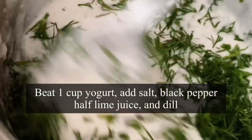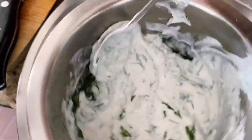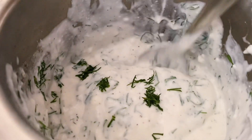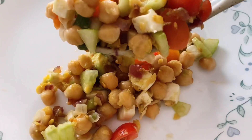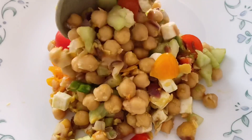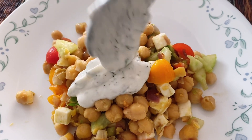In the meantime, I'm also making a dill yogurt sauce to go along with this chickpea salad. Take 4 to 5 tablespoons of any yogurt — Greek yogurt or vegan yogurt — add a bit of salt, black pepper, squeeze half a lime, and some dill. Use it as a salad dressing with the chickpeas; it tastes just amazing.